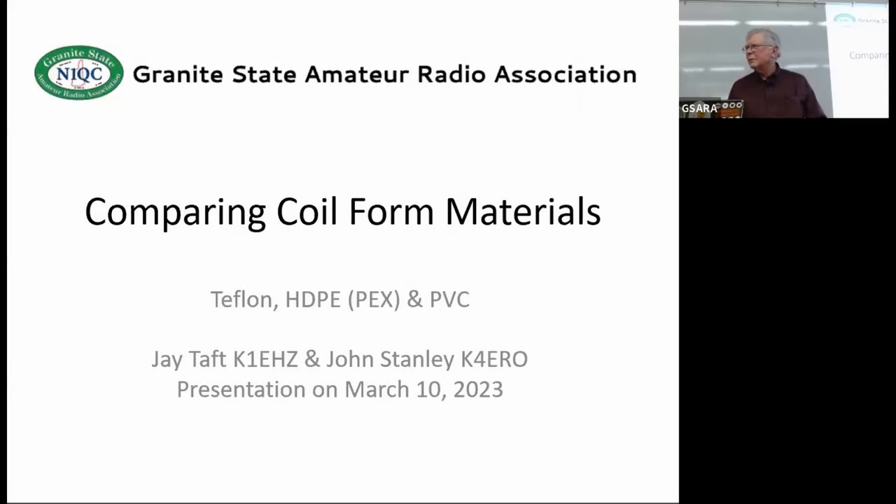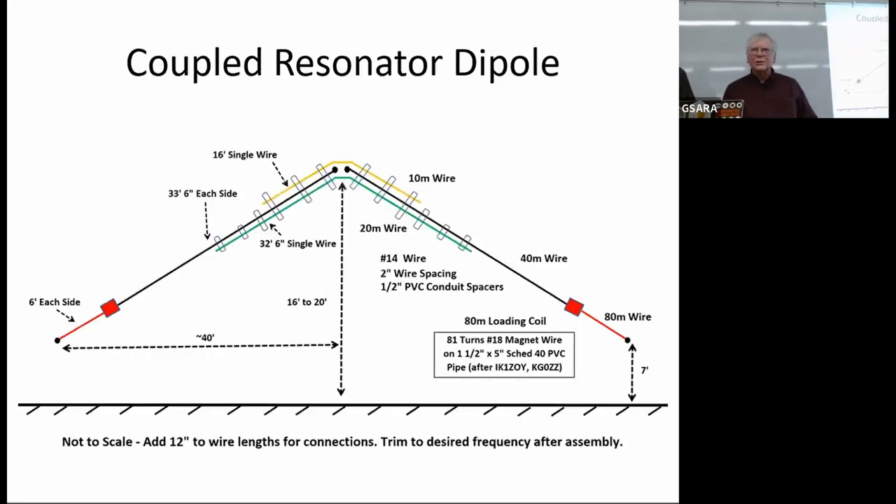I'm going to talk a little bit about coil form materials, which I got involved in in a somewhat surprising way. I have a collaborator, John Stanley K4ERO. John, if your audio is working maybe you could speak up and let me know that you're there.